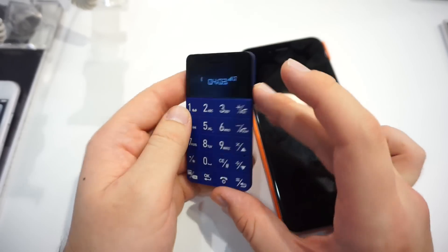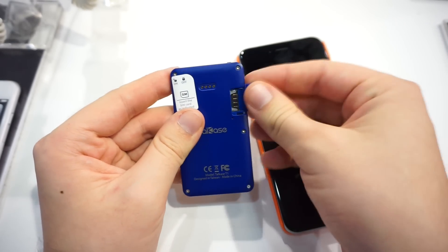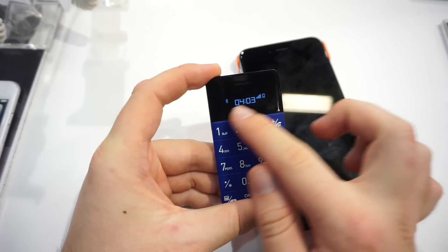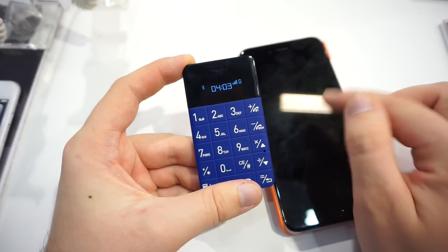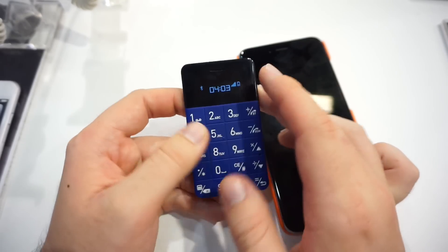This is basically a complete phone — you can put a micro-SIM in this port. It has a battery and even a small display which shows if it's connected via Bluetooth to the phone or if it has its own signal. There's also a battery indicator and of course the clock.